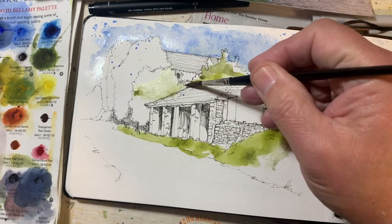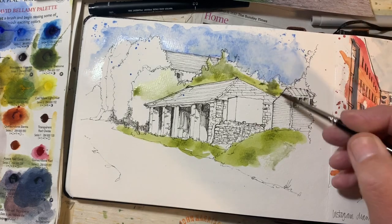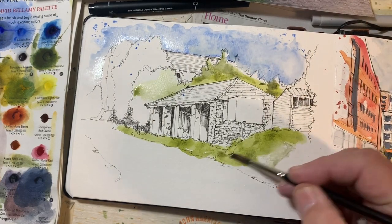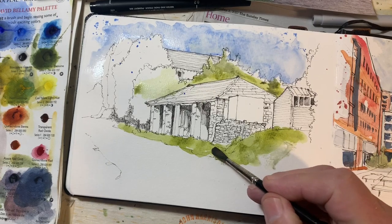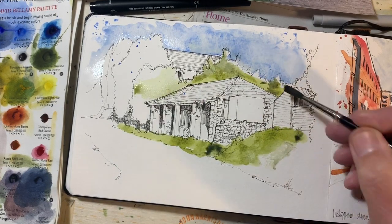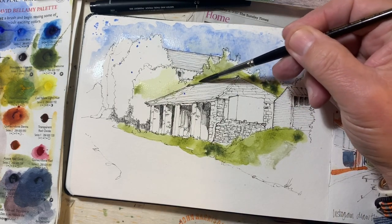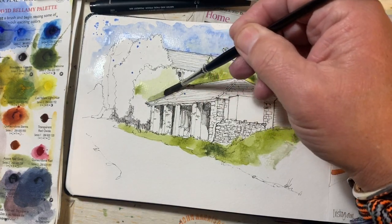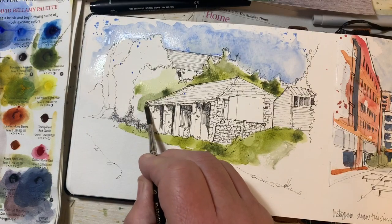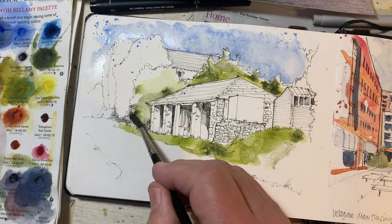I'm not going to put green everywhere — I want this greenery, which in the original photograph really does frame the building nicely, to do its job. I'm not replicating the colour in the photograph. As I say time and time again, if you want something that looks exactly like the colours in nature — i.e. a photograph — then you just frame the photograph.